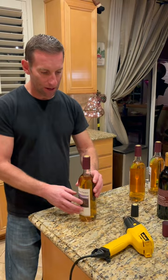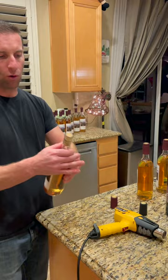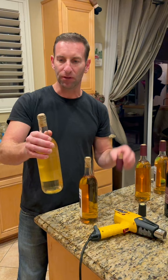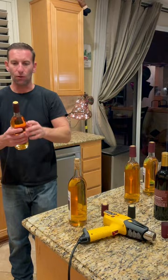These heat shrink capsules are so nice and easy to use. You could use a blow dryer, but a heat gun works a lot quicker and is more effective. One of the keys when you do this is making sure the cork is flush. Here's an example of a cork that's not flush — I didn't push it far enough down. When you do that and use the heat shrink gun, it'll start to deform and won't look good.